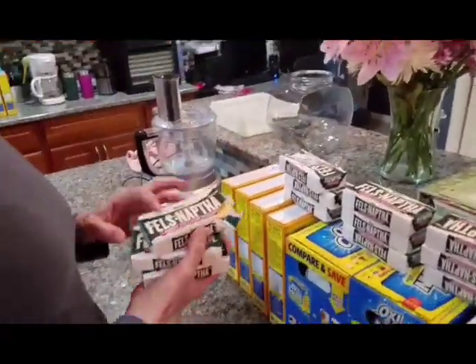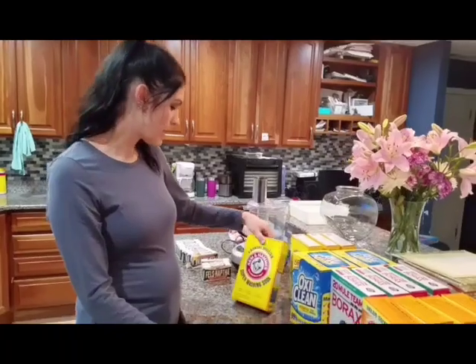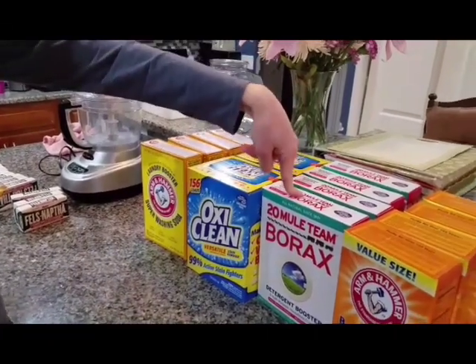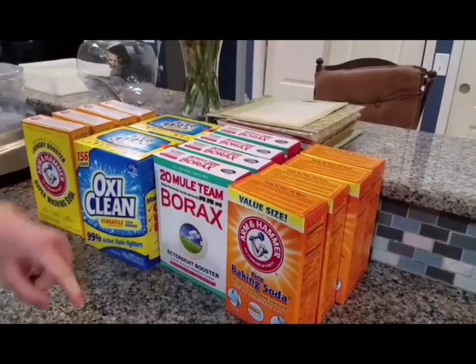If you're just going to make one batch, you just need three little snap-top containers. You'll use one box of super washing soda, half of the bigger box of OxiClean, one box of Borax, and one box of baking soda.